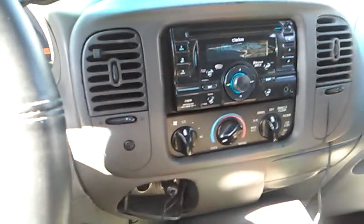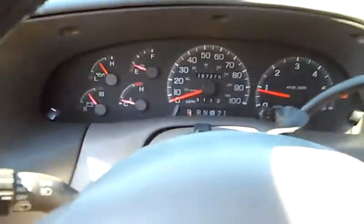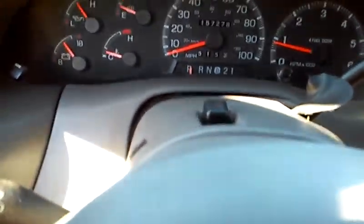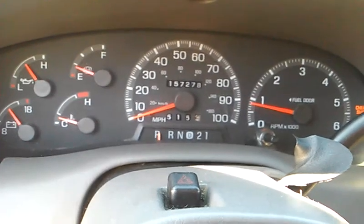Hello. I got a 1998 Ford Expedition for sale. Runs really good. It only has 157,000 miles on it, and that's an XLT model. It's a V8, 5.4 liter.